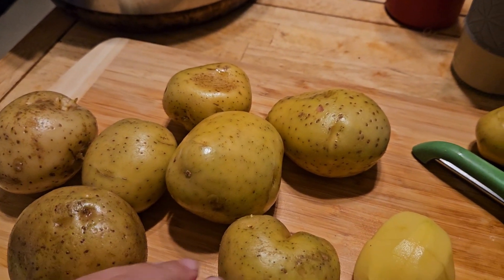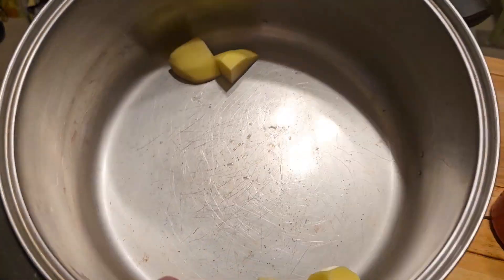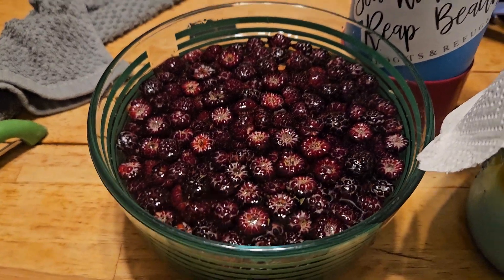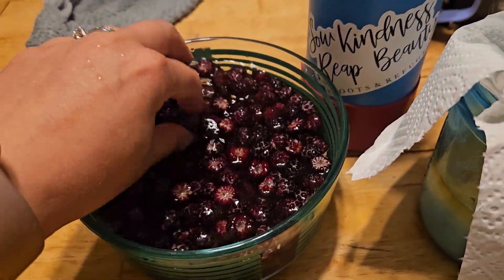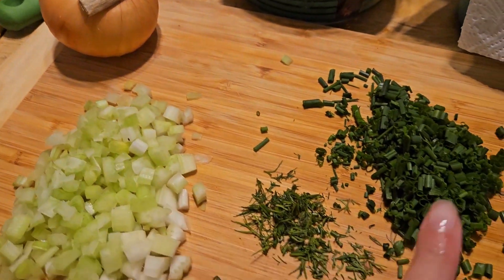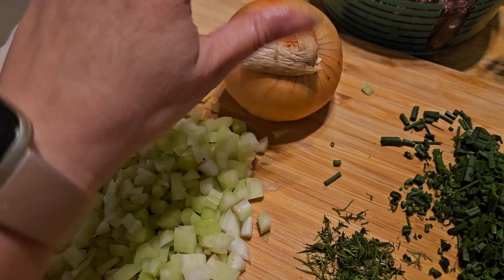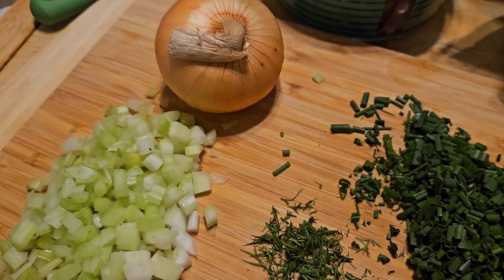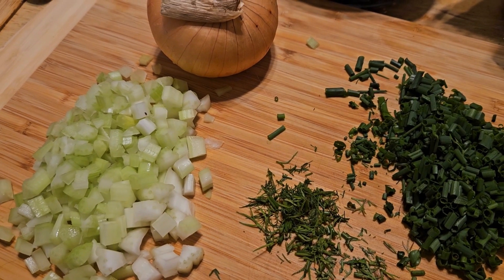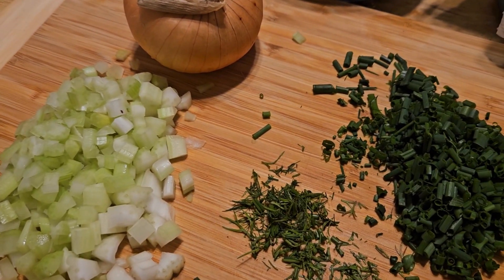I'm going to our family party and making potato salad. I'm chopping up potatoes to cook. I also have blackberries I picked this morning soaking to make sure there are no bugs. The salad has fresh chives and dill from the garden, celery, onion, dill pickles, mayo, salt, pepper, garlic powder, and a little bit of mustard.